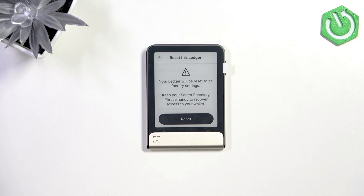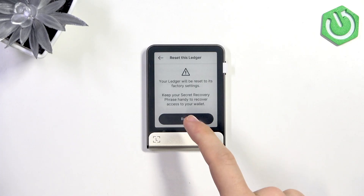Then click on reset. Remember that if you don't have your recovery phrase with you — if you don't have it written down or if you lost it — then you won't be able to recover your assets. So don't reset your Ledger if you don't have your recovery phrase. Or before resetting, first transfer the money to a different wallet, then reset it.